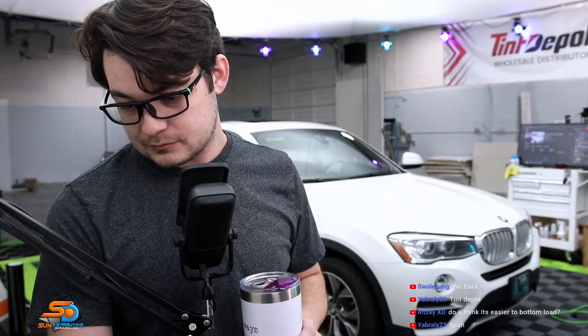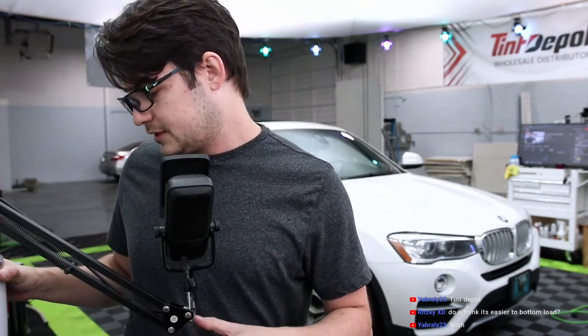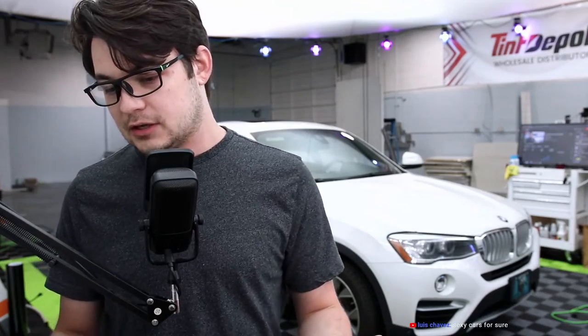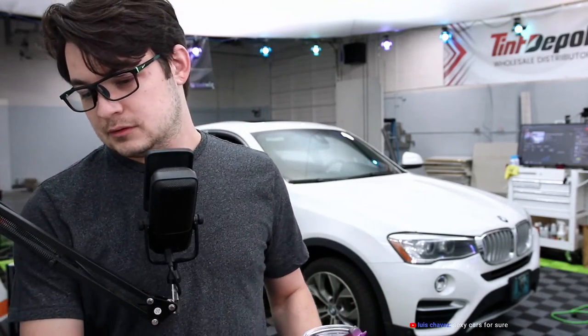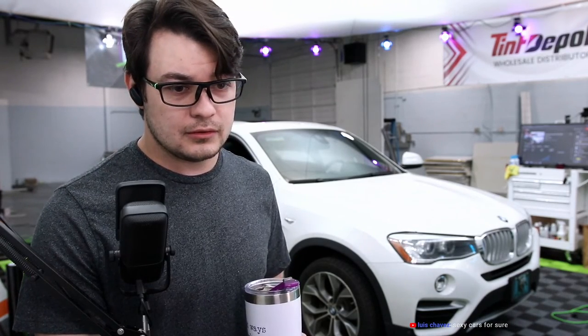Do you think it's easier to bottom load? It makes the installation easier, yeah. The challenge is always removing the sweeps. If you can remove the seals, you could do it on any vehicle, but there's some that make it damn near impossible to remove, and then there's some where you have to remove the full door panels. I like to think there's a good balance — for some of them you just pull back on the panel and pop out the sweep. You can do that on a fair amount of cars, but that's not really how I learned.